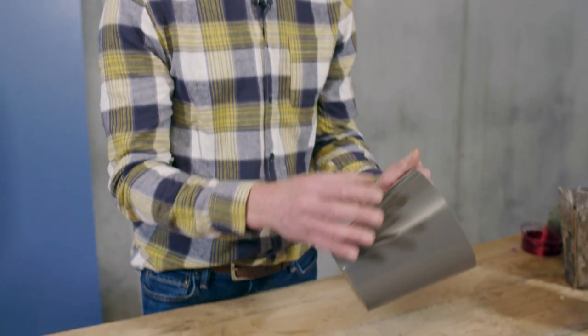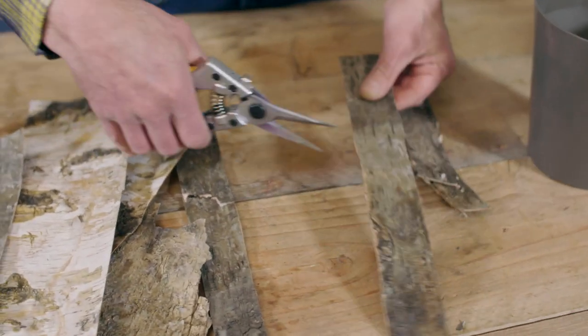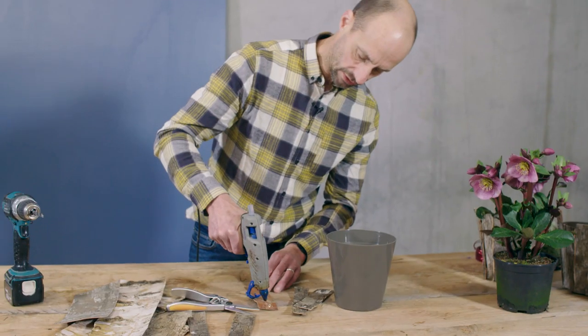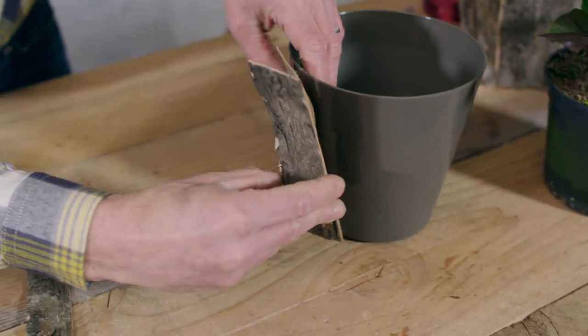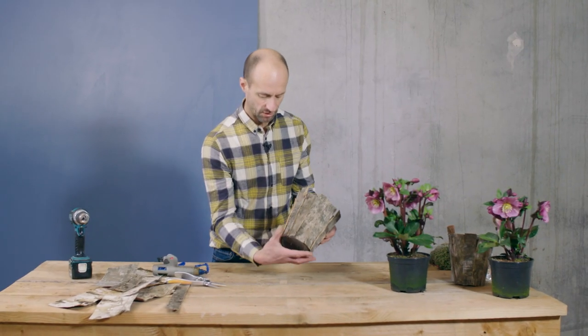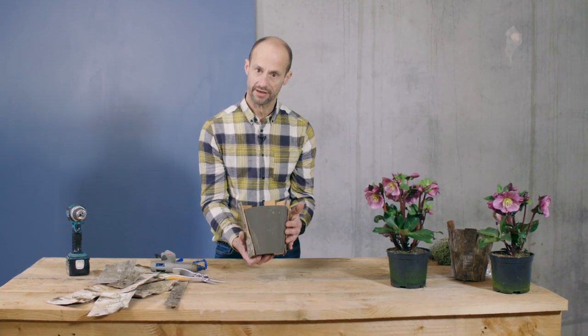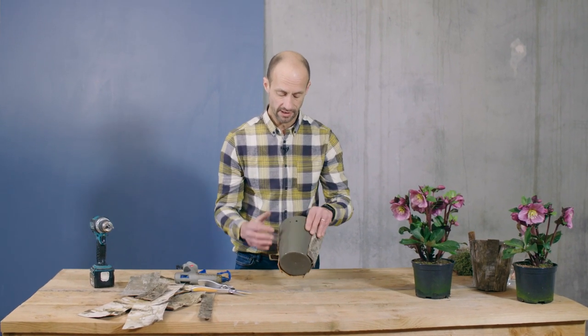The first step is to decorate a pot or two for the plants. Cut the bark to length — nice and quick and simple — then a little bit of hot glue onto the back of the bark, and just place it next to the previous piece, overlapping slightly. I've covered my pot; I noticed I haven't gone all the way around, but this side won't be seen so I've left that blank.